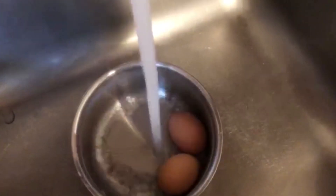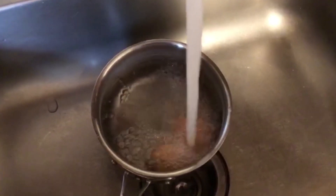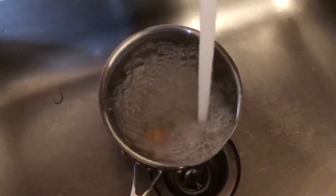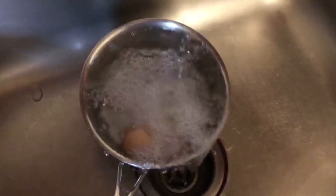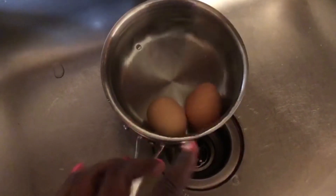Hold the eggs under cold running water — this will allow you to get the shell off nicely.